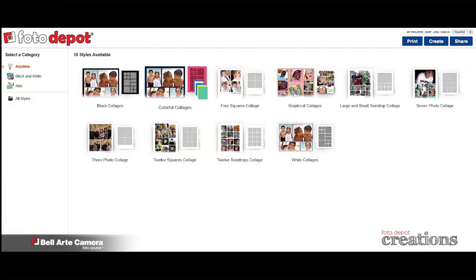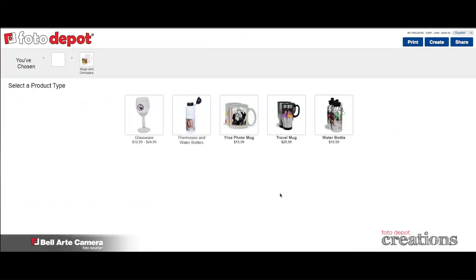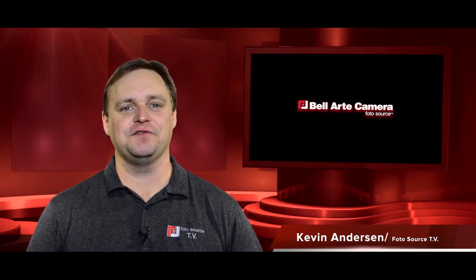If you want to get creative with your printing, visit our Photo Depot online. Let us help you show off your memories with all the new, fun and unique ideas that photo printing has to offer. Get started today at Bell Art Camera. I'm Kevin Anderson for Photosource TV. See you next time.